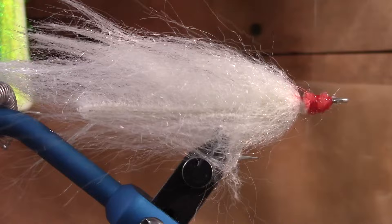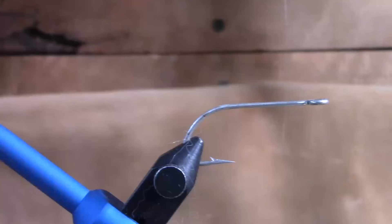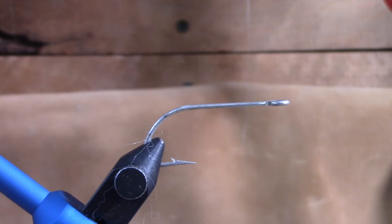Alright guys, so in today's video we're going to be doing something a little bit different. I'm going to be showing you the fly first of all - this is the fly that we're going to be tying - and then we're going to take you out fishing with it. So let's get to the video.